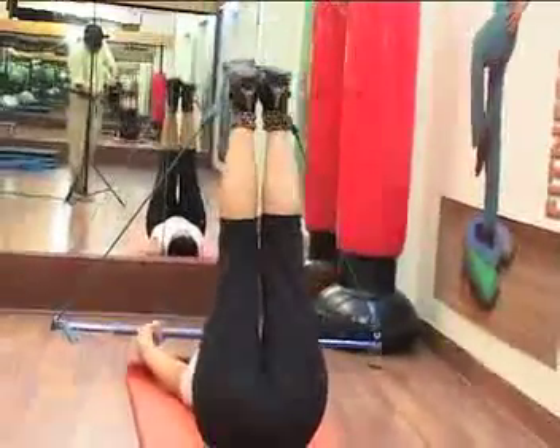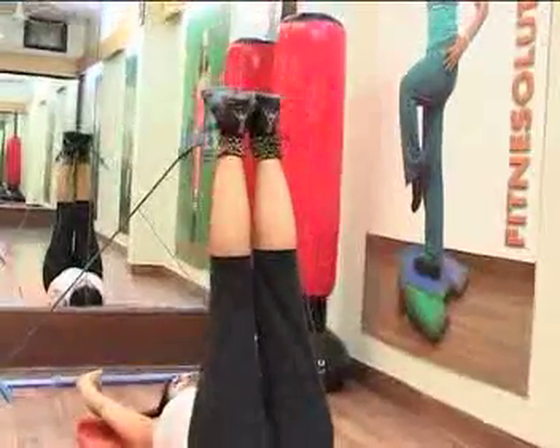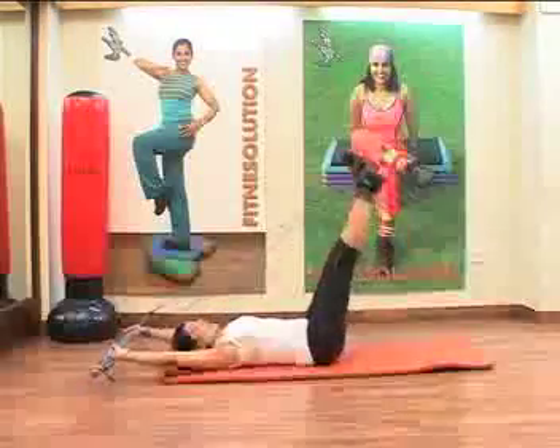There is also resistance — the resistance bands and tubings are stretched. Lower abs are getting a good workout.